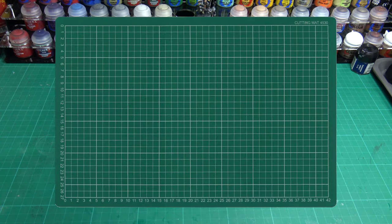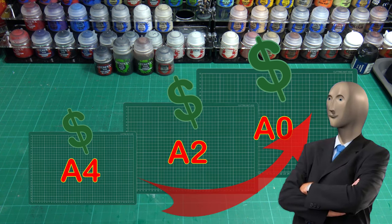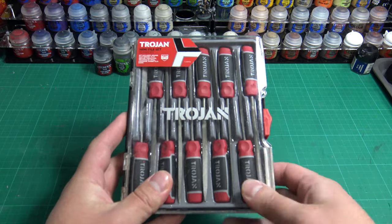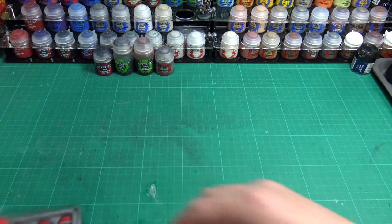Third on the list is a cutting mat. These self-healing cutting mats come in all shapes and sizes and with this the price may vary, so pick the size that best suits your work surface. Fourth on the list is a set of fine hobby files. These are for smoothing out rough parts of your miniature and also for cleaning up mold lines. These can be bought individually or as a set.